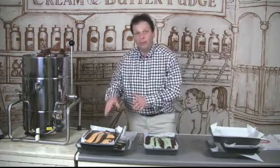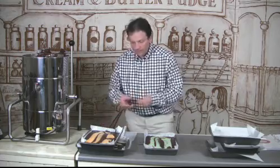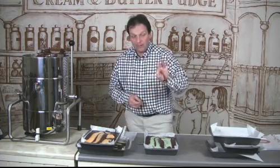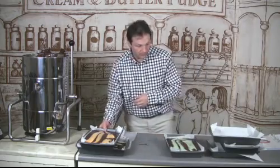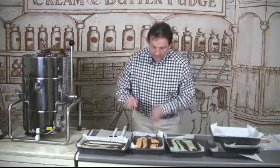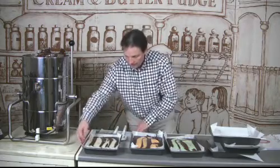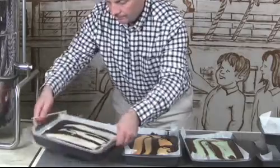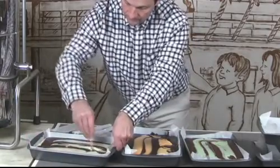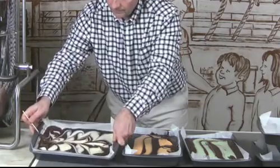So now the question is what sort of pattern you want to put in these — there's lots of different patterns you can use. To do the pattern, I actually use a wooden stick; some people use a skewer, but there's lots of different things you can use. I'm going to start with a figure of eight in the vanilla fudge — it's just a very simple figure of eight pattern.